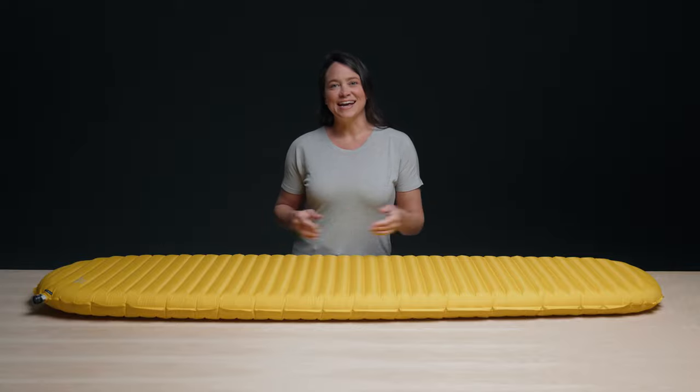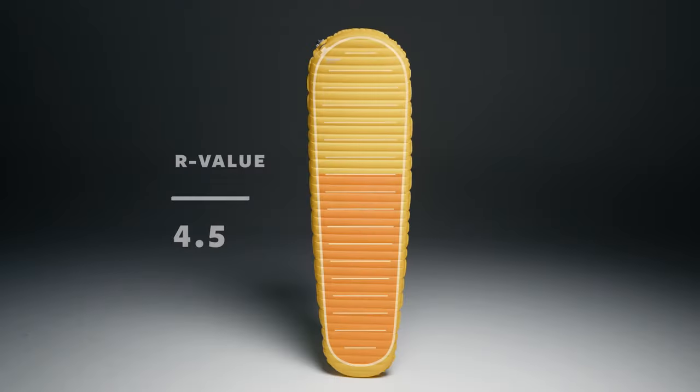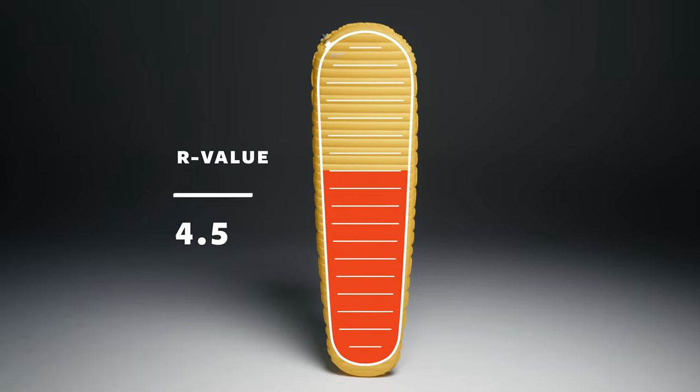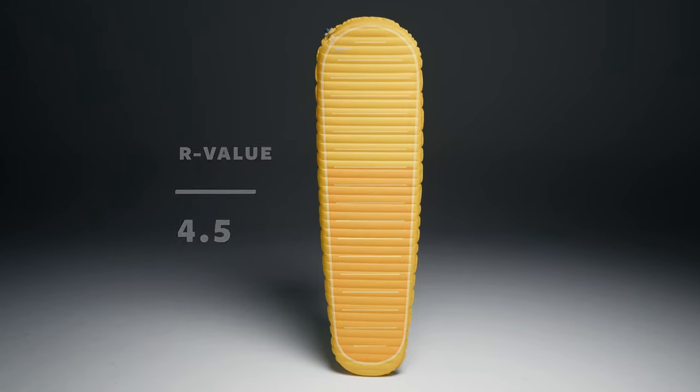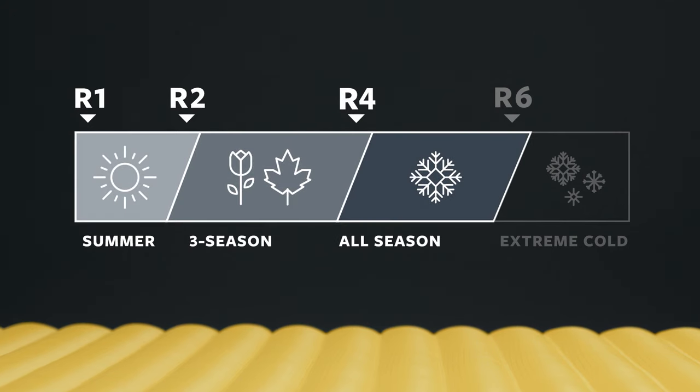The all-new X-Lite NXT comes in at 13 ounces, while adding warmth with an R-value of 4.5. This makes the X-Lite ideal for just about any trip in any season, nudging it firmly into the four-season realm of performance.